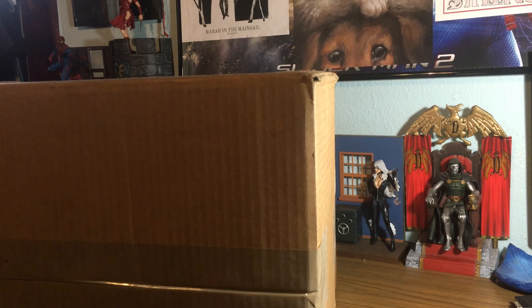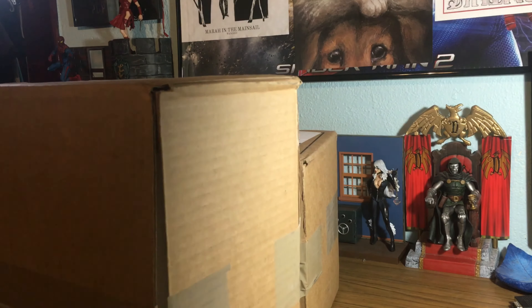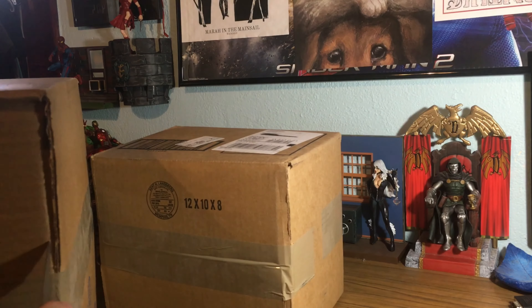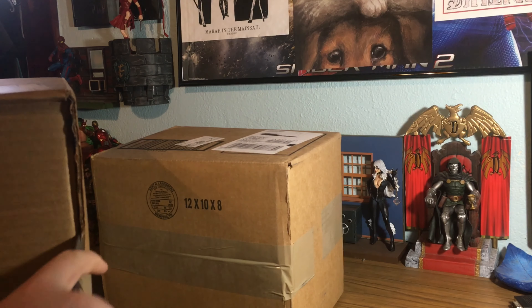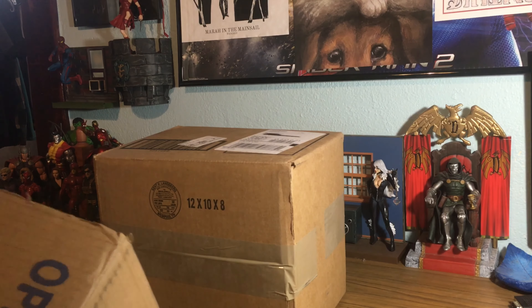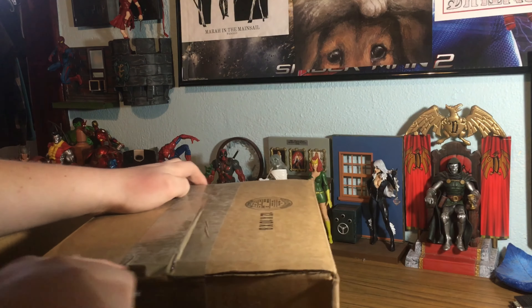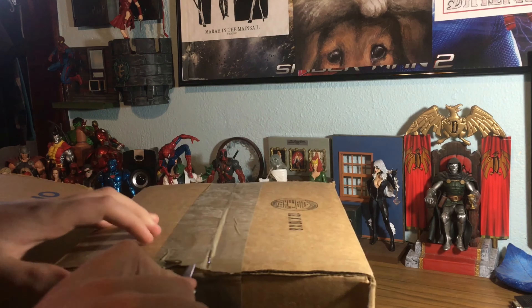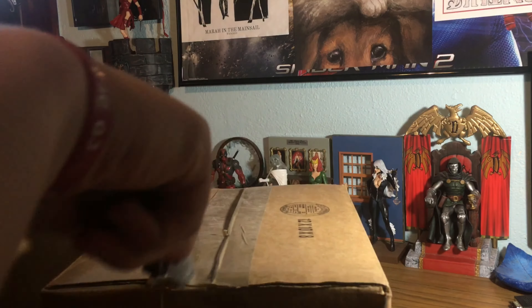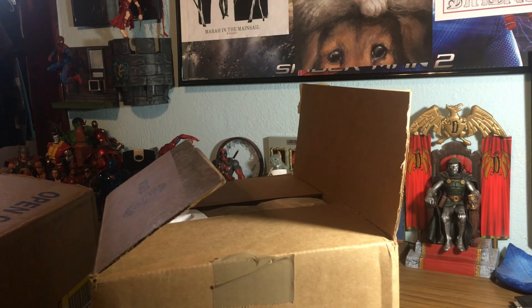I'm going to grab an unboxing knife and open this up really quick. I'm going to start with the Marvel one.